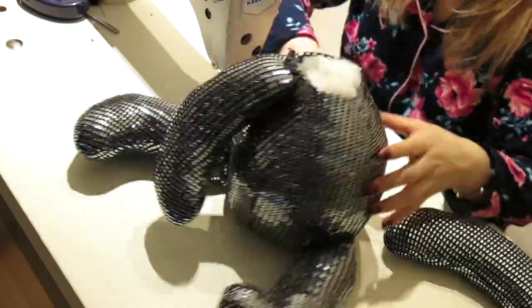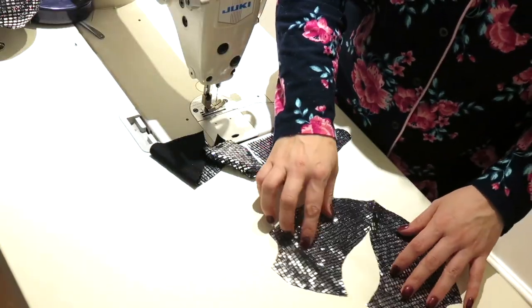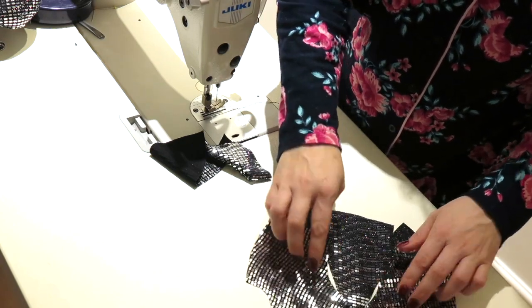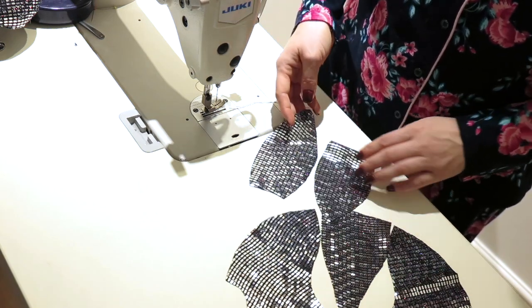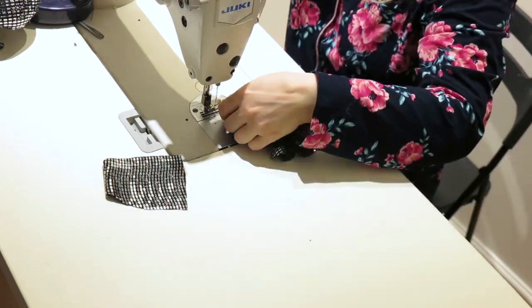Pin hands to the bodies and move to the head. In front of you, you see two parts of the front head that will shape the chin and cheeks of the face, then one part of the front that will shape the nose and forehead, plus two parts of the back of the head. First I join the front sides of the face in the chin area.